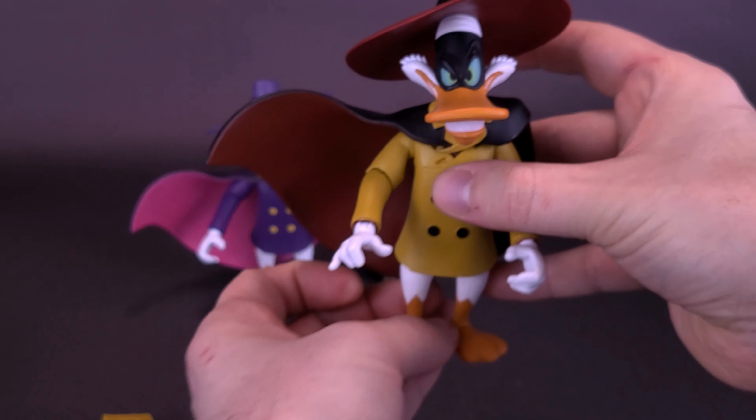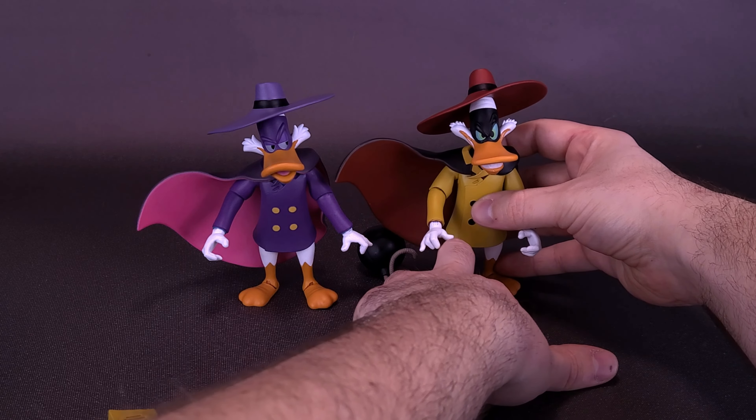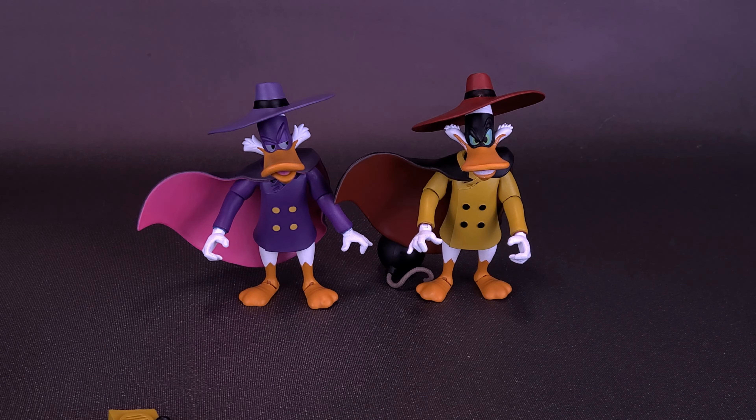The articulation for Negaduck is exactly the same as Darkwing's, essentially just using the same bodies — which makes logical sense since Negaduck is basically a mirror copy of Darkwing. Diamond Select essentially used the same mold for both. At $50 for the set, it's fairly inexpensive and you get a lot with both figures. However, I do wonder if they could have streamlined the packaging and also released Darkwing and Negaduck separately, since a casual collector may only want Darkwing and not necessarily want to purchase Negaduck.